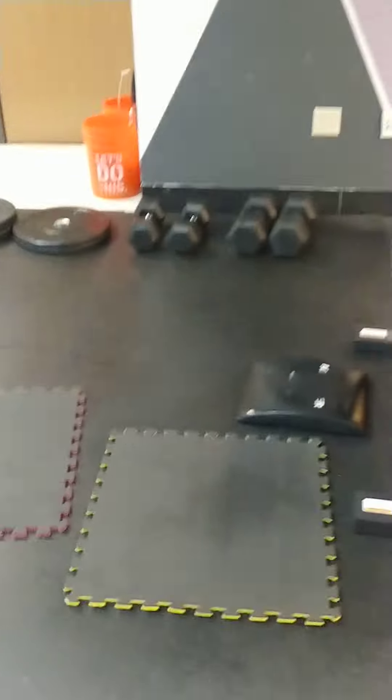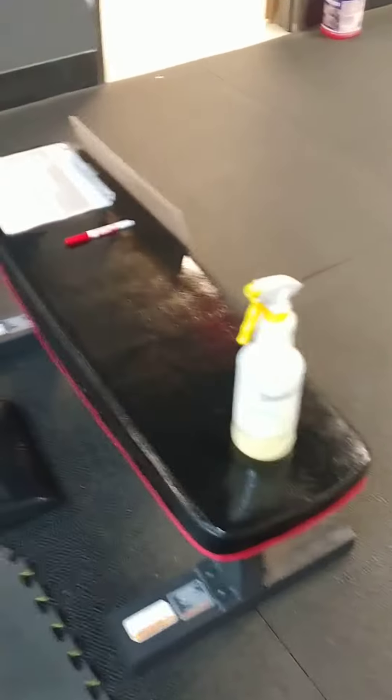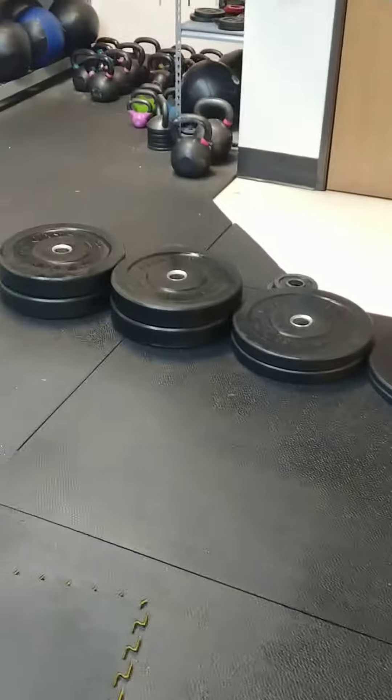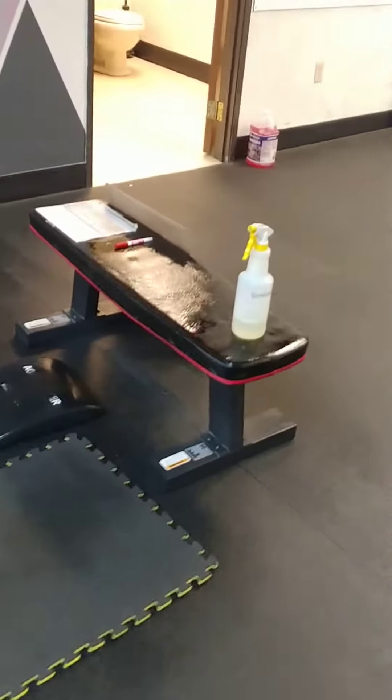Mats, flooring, everything on the station gets sprayed down. If you have a little extra, that thing sprays a whole bunch. But if it's really wet, we can come back with a rag to help it dry off a little bit faster so that we're not waiting 30 to 40 minutes between sessions for the station to dry out.